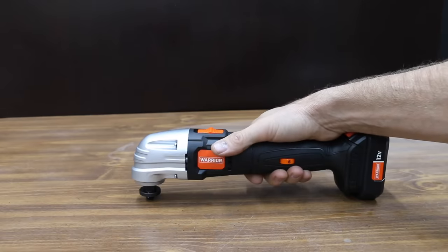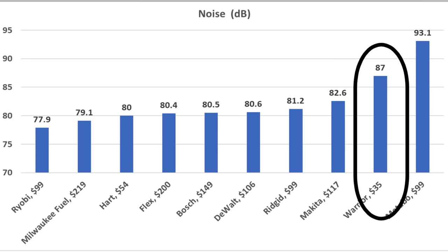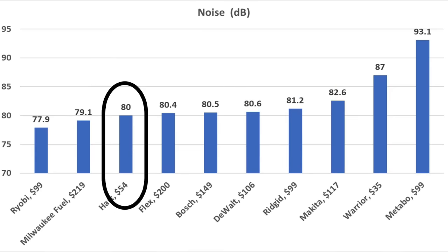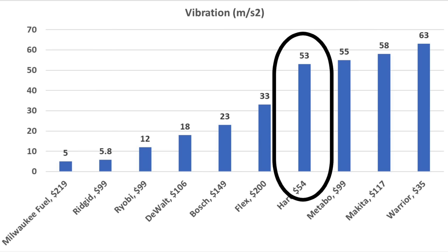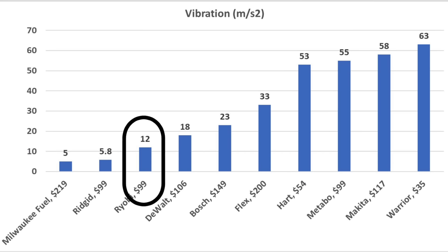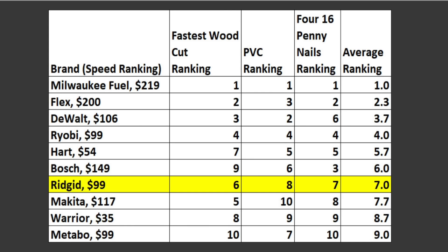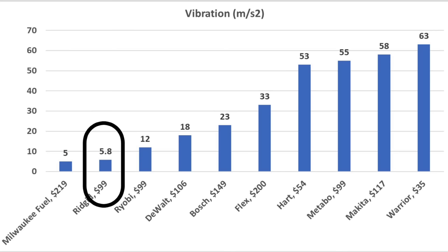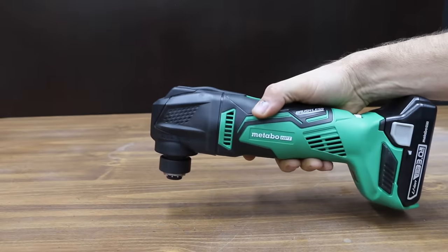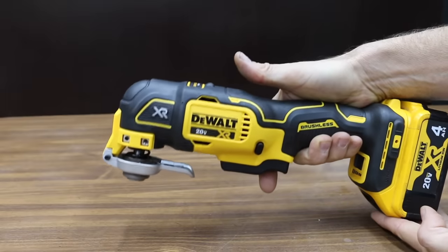A quick summary from least to most expensive: The Warrior is very slow, blade change takes more time, vibrates a lot, and is really loud — though it is light, balanced, narrow, and easy to grip one-handed. The Heart is light, well-balanced, quieter than average, and easy to grip, but not nearly as fast and vibrates quite a bit. The Ryobi is very light, fourth fastest on average, the quietest, vibrates very little, and offers tool-free blade change — a great tool for only $99. The Rigid is slightly noisier and heavier than the Ryobi and cuts a little slower, but vibrates very little. The Metabo is heavy, loud, vibrates a lot, cuts very slowly, and has a large diameter that makes one-handed use difficult. The DeWalt has the easiest blade change, cuts fairly fast, and I'd rank it in the top three brands.